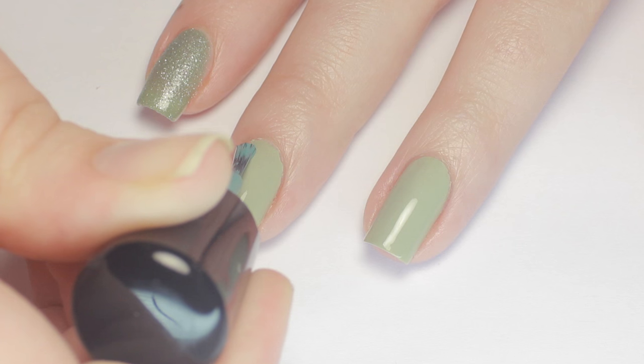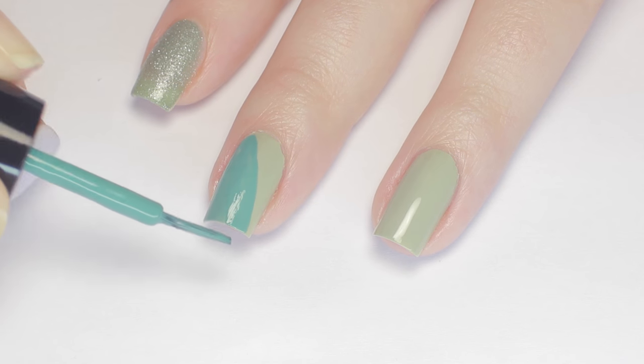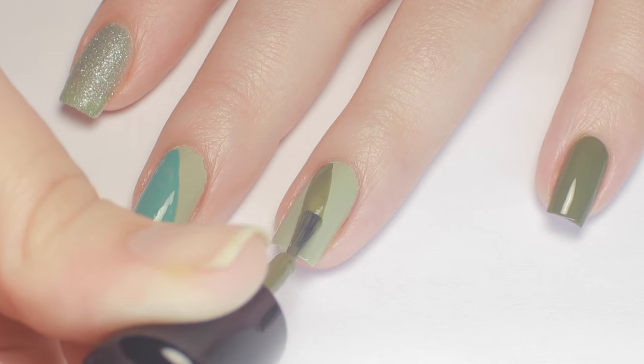Next I pulled in a cooler toned teal green polish and painted one of the lighter green nails in half. I did the same thing on the next light green nail, but with the mossy green color.